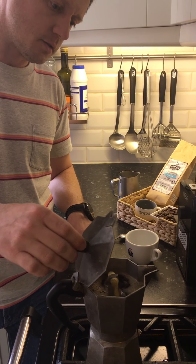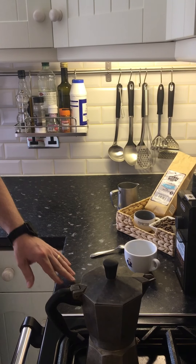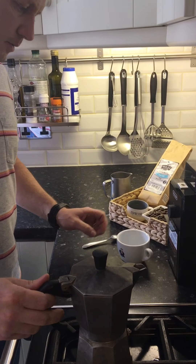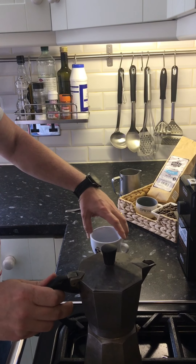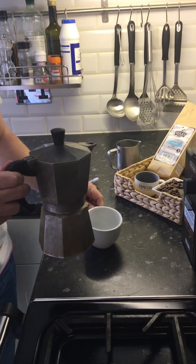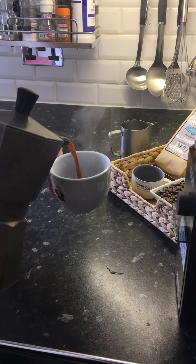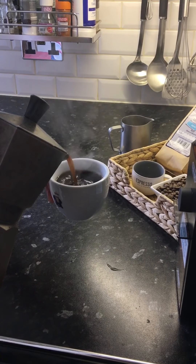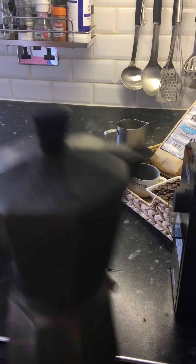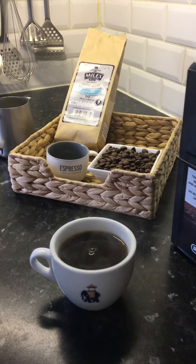Okay, our process has ended. I will turn off my gas hob, and then I'm pouring my fresh coffee. And that's it — enjoy your coffee!